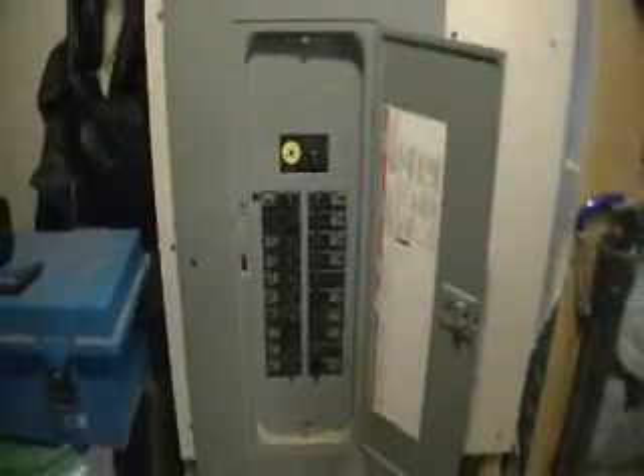Now, it's not automatic that that's a 100-amp service, because you can put a breaker that exceeds the wiring or the service — but that's a pretty good indicator.